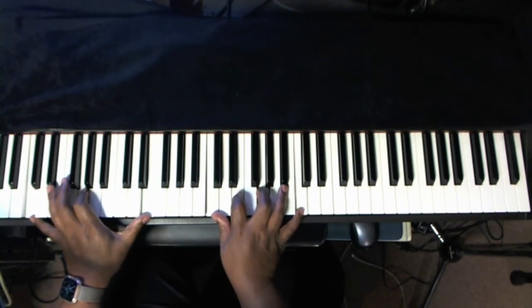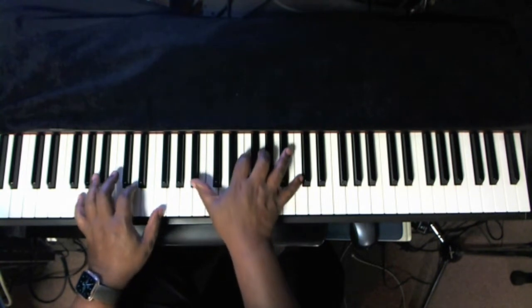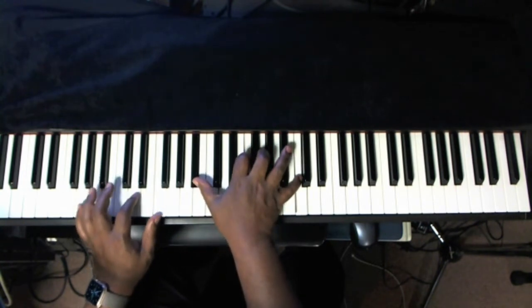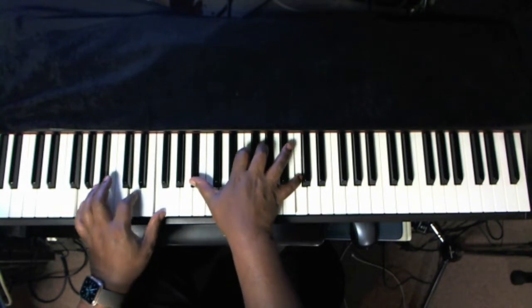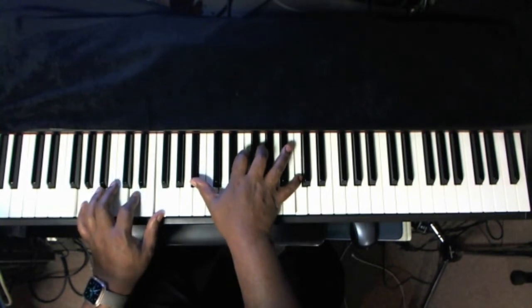Alright, that's one way. Another way is an actual drop-down chord: G, D, F on the left hand, stretch to the B flat, F, G, and C — and just drop it down.